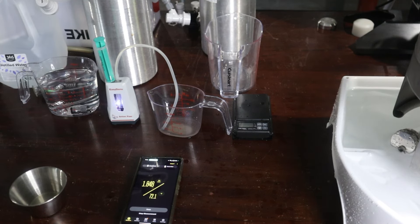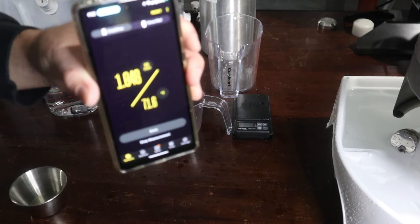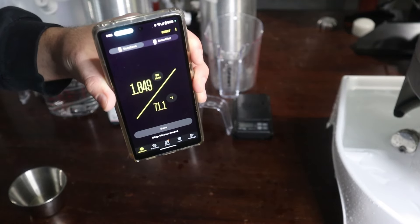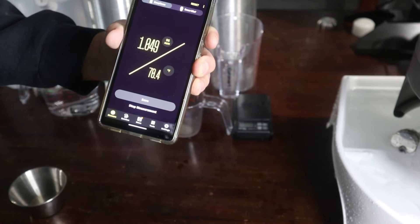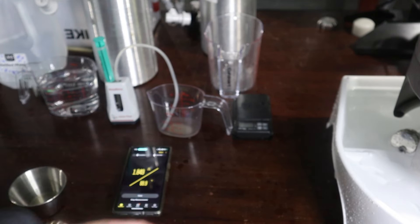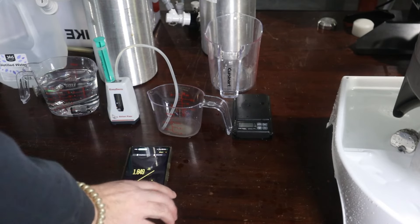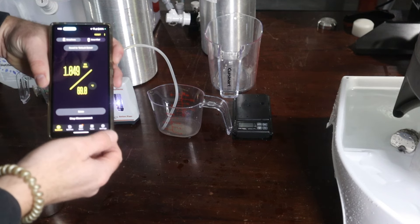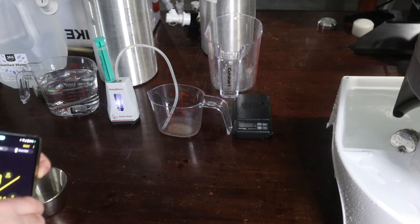Currently sitting at 1.048. There she is — 1.049 at a 70-degree temperature reading. So that came down really quick. We're going to hit the mash for another 40 minutes and we'll take another reading at the end of the next step.